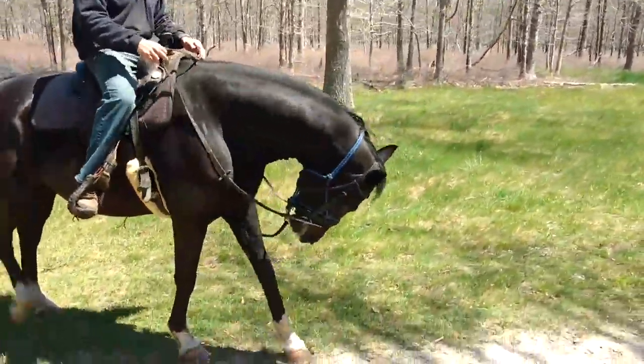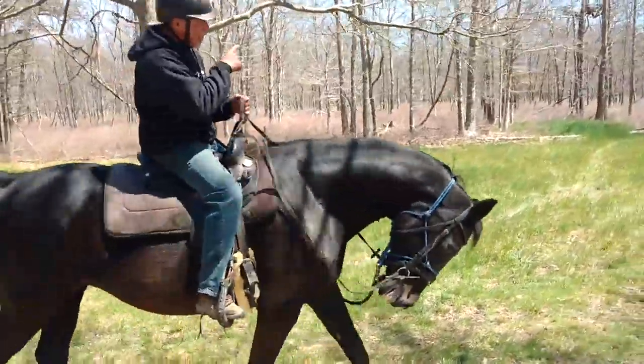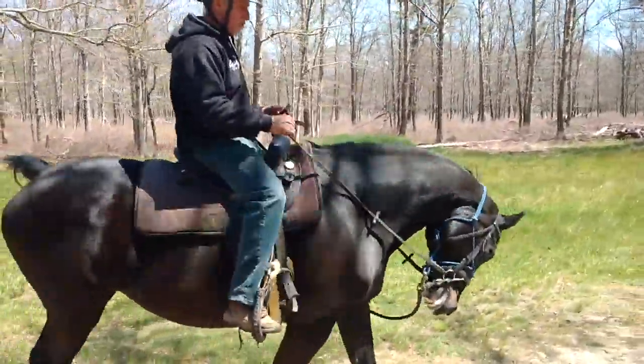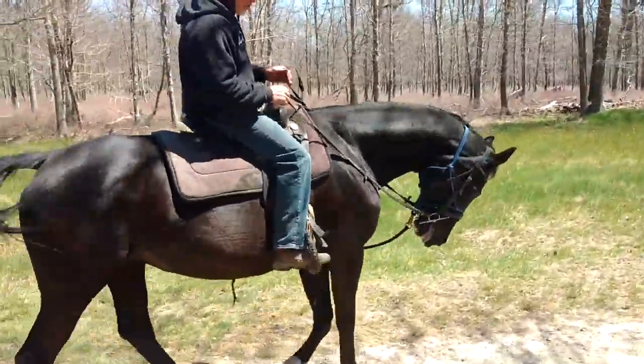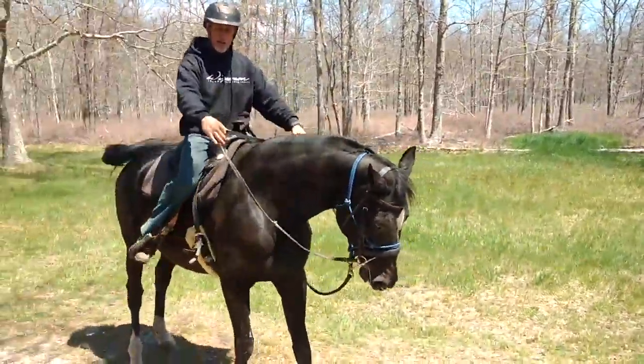Right there, she wants to pop her head up, so I just ask her to please stay with me. Don't worry about that log or whatever it is out that direction that you were just looking at. Just stay with me. And then I can control how fast she's walking, because she's right there. I'll hold, and when she does that, I'll release.